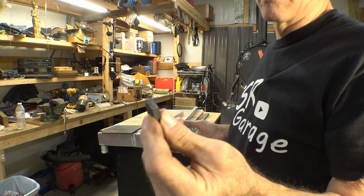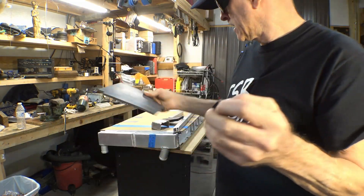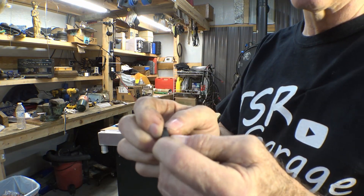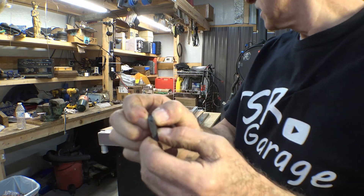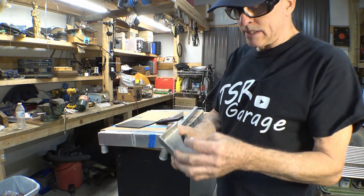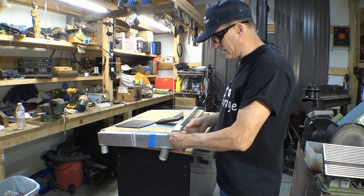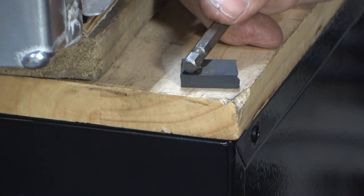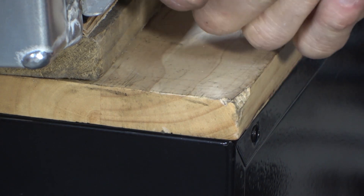I ordered this rubber off Amazon, 8x8 squares. It is probably a little harder than what I should use for a radiator support, but it does have some give to it. I'm cutting off a small piece of it so I can tape it inside of here so I can get the spacing right to the ends when I get this set up for welding. It doesn't take much pressure to squeeze that down. I think it'll do what I need it to do.